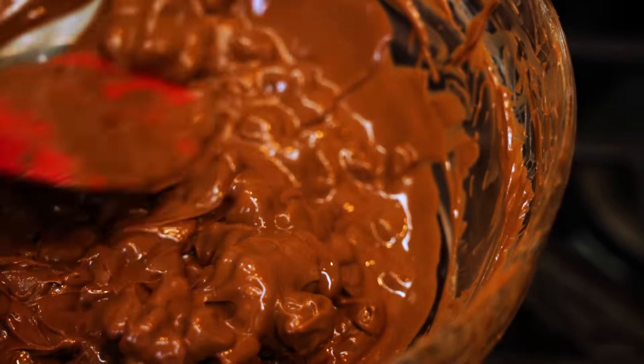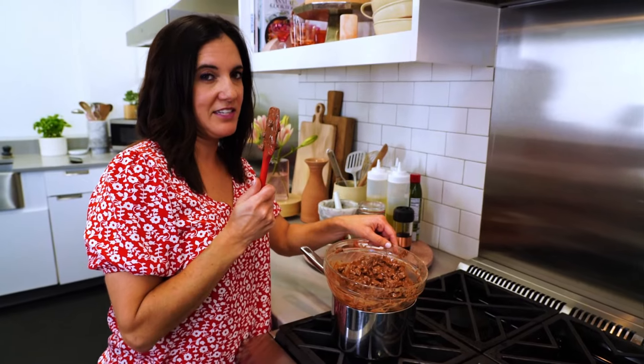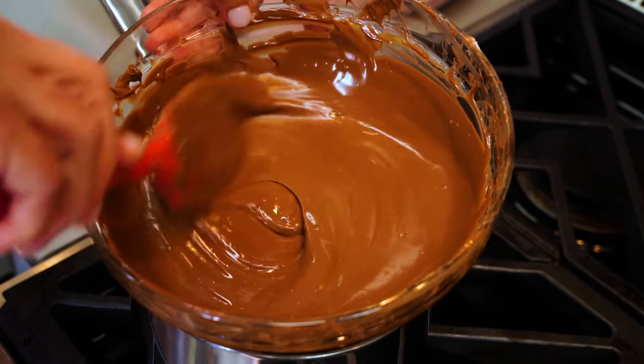The shortening is key because that's what's going to help the chocolate harden. It's taking every ounce of self-control I have not to lick this. You just want to do this until the chocolate just melts and is silky smooth. Once that happens, go ahead and take it off.